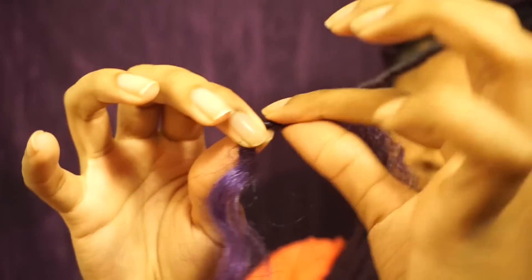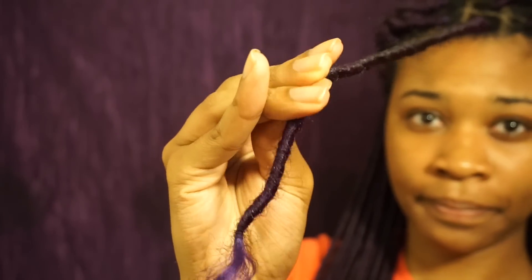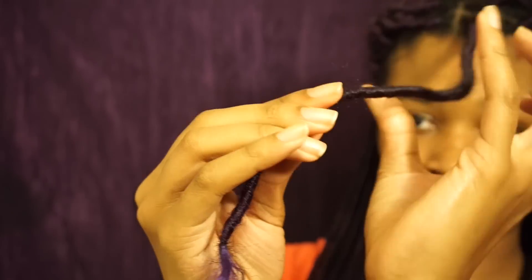Sometimes you might run out of the twisted section to wrap — no worries, just wrap the marley hair back up the lock. Sealing this hair is super easy. Because the marley hair is so thick, all you have to do is palm roll it.